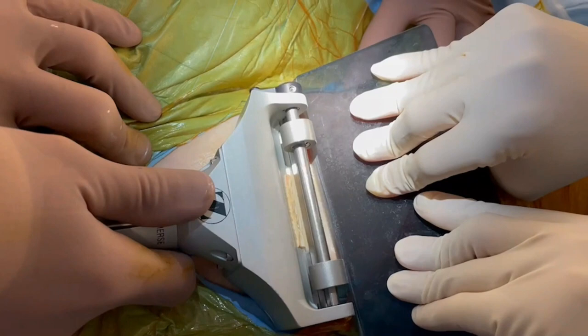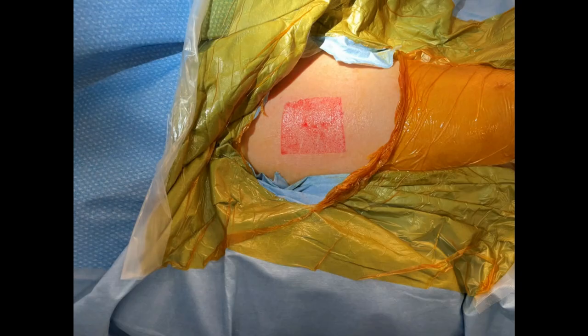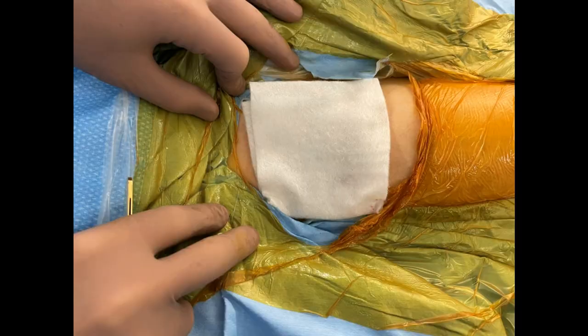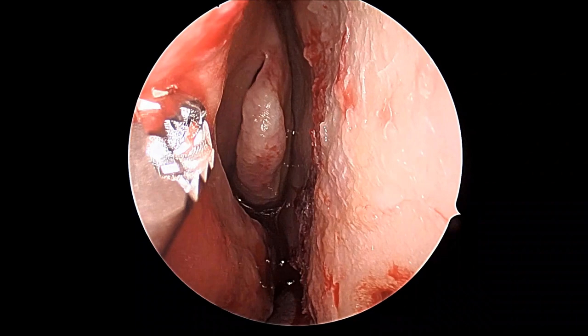The right thigh is prepared and a graft is taken — a split thickness graft, approximately two inch by three inch. After harvesting it, the donor site is dressed immediately with Gelinet, Calderstat, Curlix, Combine, and then Hyperfix to tightly keep the dressings in place. Now the area has been prepared.